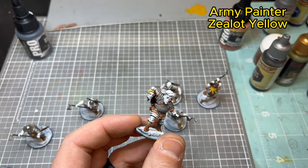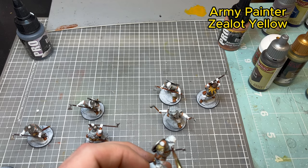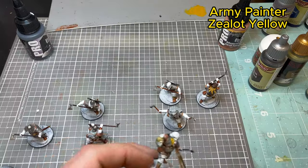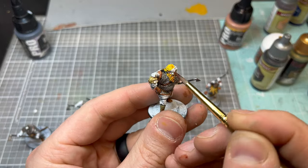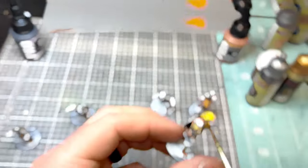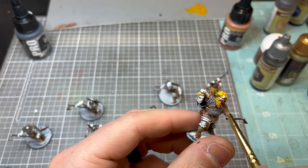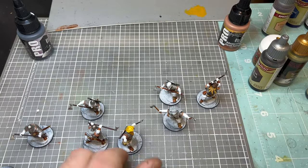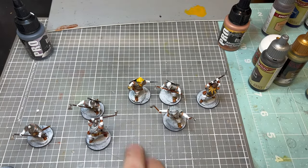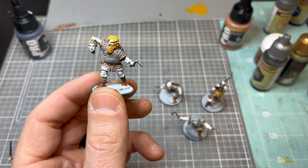Moving on to Zealot Yellow — this time we're focusing on the actual Viking's hair and beard. This is a really good color for almost a blonde-red or orange tone. Another great paint from Army Painter that flows really well. I love this miniature's pose with the head — it just looks like a berserker to me. As you can see, I'm doing the whole lot of them at the same time.